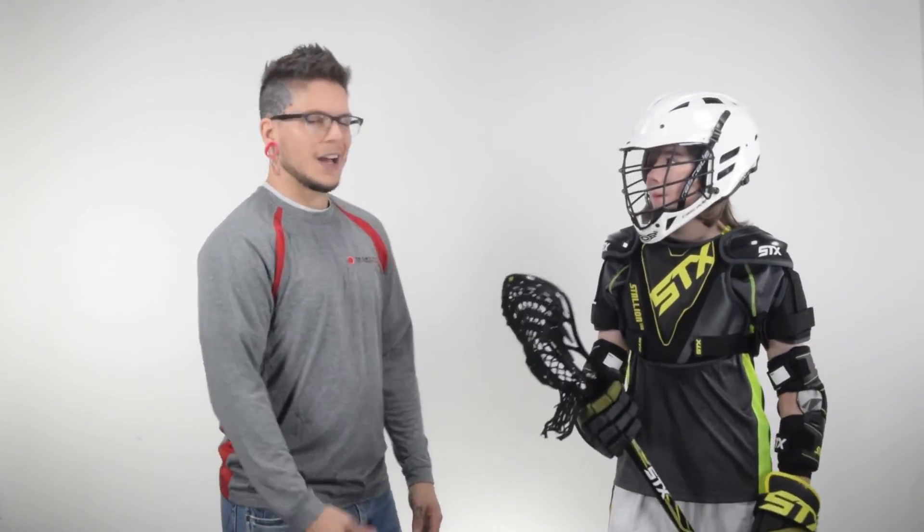He has full range of motion in his wrist, plenty of dexterity in his fingers, and if he slings his hands, the gloves aren't going to come off. But other than that, you feel good? Yep. Guys, that's the five piece starter set for the Stallion 100 from STX.